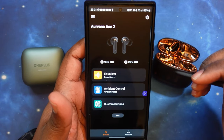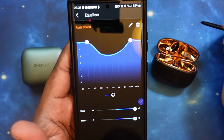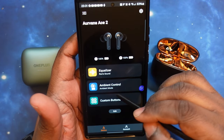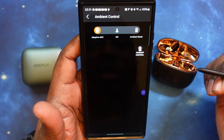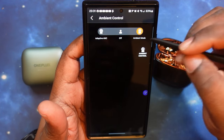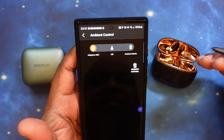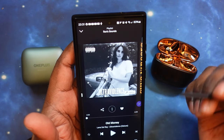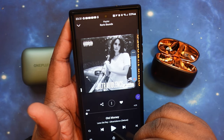We are back in with the Arvana ACE2s in the ear, currently in ambient mode. Let me go ahead and show you my EQ settings — that's what I'm rocking with. We're going to switch these guys to ANC to keep it 100% even. Making sure we're at our optimal listening level. Let's go ahead and play our music.